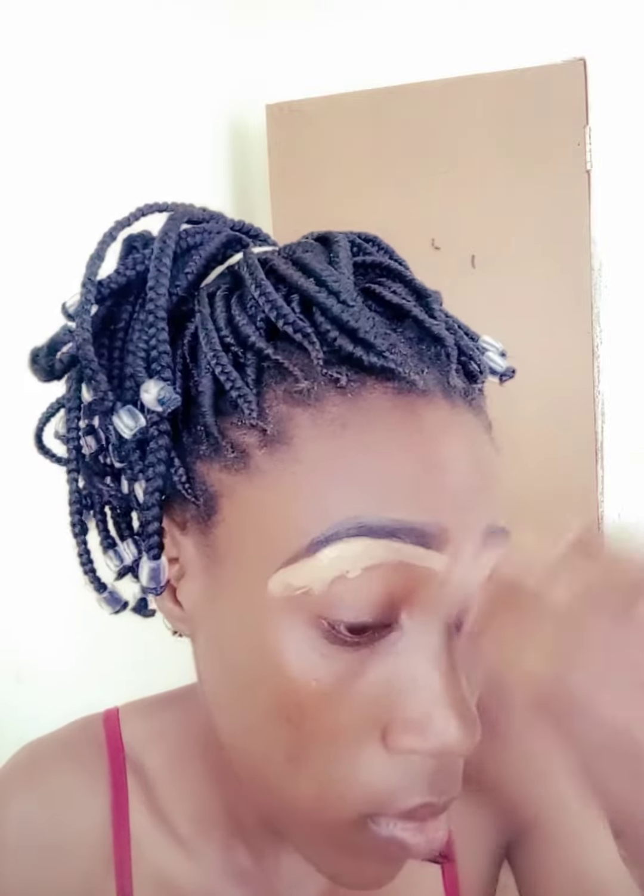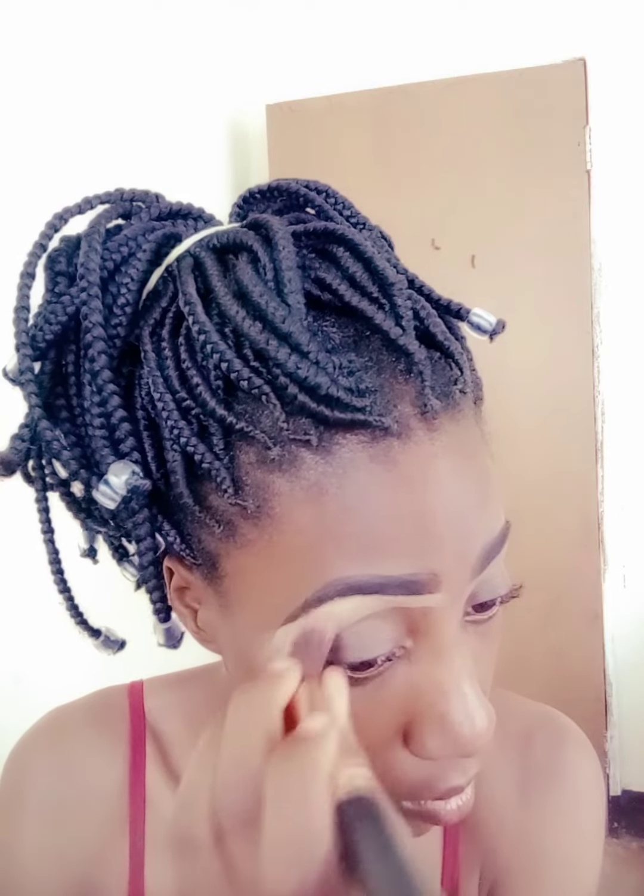Eyebrows take the longest, so you need to take your time as you're doing your eyebrows, because perfect eyebrows means perfect makeup. It took me about 15 minutes just for the eyebrows, so if you're a beginner it may take you even more. You also need a clean brush — a bigger one — or even a beauty blender to clean up the concealer so as to avoid brush lines or creasing.